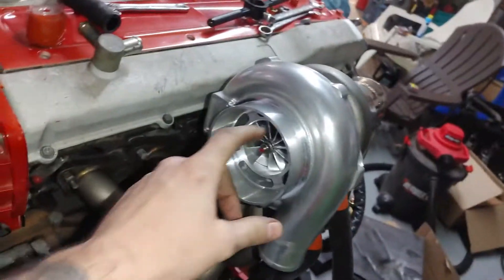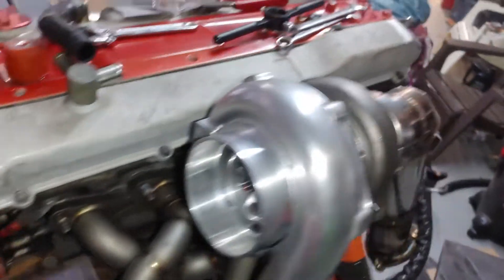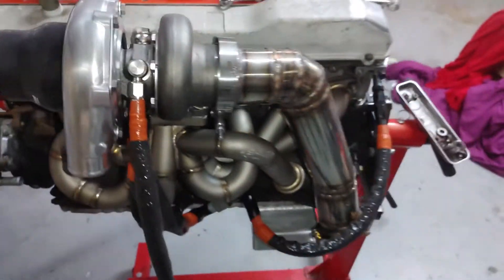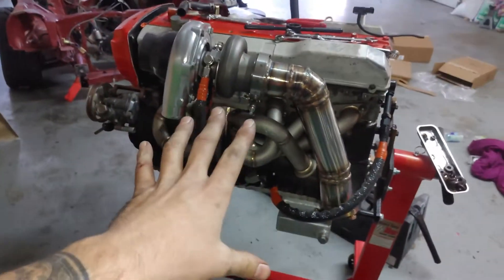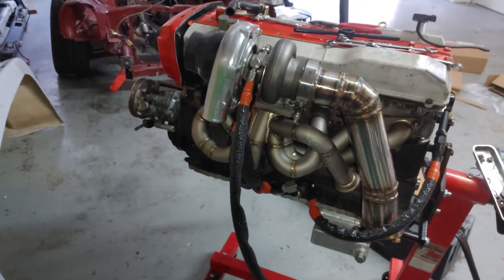Oh man, but soon she's going to be thriving. For right now I think we're at a standstill — I have to get some stuff. But yeah, looking good though.